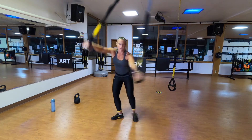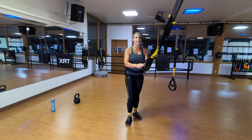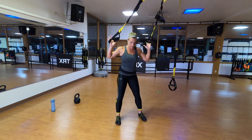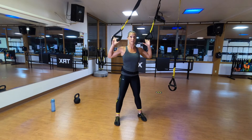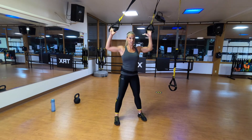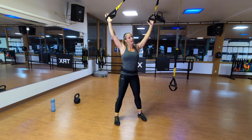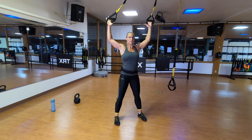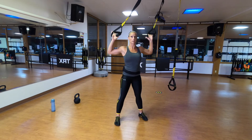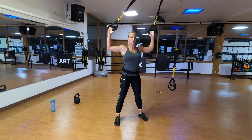We're going to do something called TRX wall slides. We've got a lot of overhead shoulder work today, so I want to get your shoulders prepared. Backs of your hands go in the foot cradles, stand facing the anchor point, feet a little wider than shoulder width apart. I'm going to pull back on those straps, keeping tension, drive my hands straight up letting my shoulders fall away from my ears, and lower them back down. Nothing else in my body is moving — just my arms and shoulders. You should feel the backs of your shoulders lighting up. Keep your neck nice and relaxed, keep those ribs hidden.